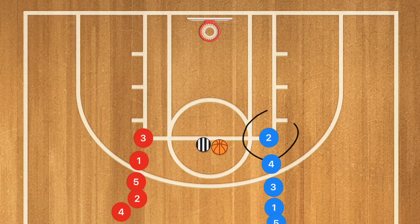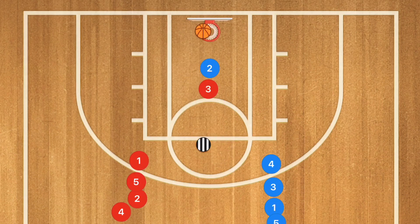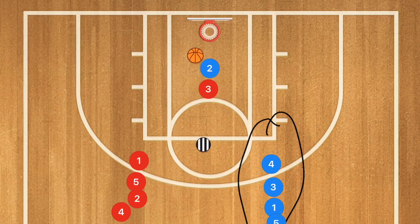In this next drill, we have two lines at each elbow. Each player moves down trying to box out the other as the coach takes a shot. This is a basic drill but you can use it as a competition — whichever line gets the most rebounds wins. You can award one point for the rebound, one point for scoring, and one point for the defender if they stop the offensive player.